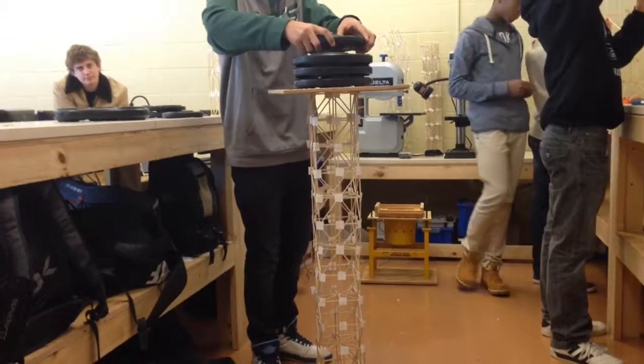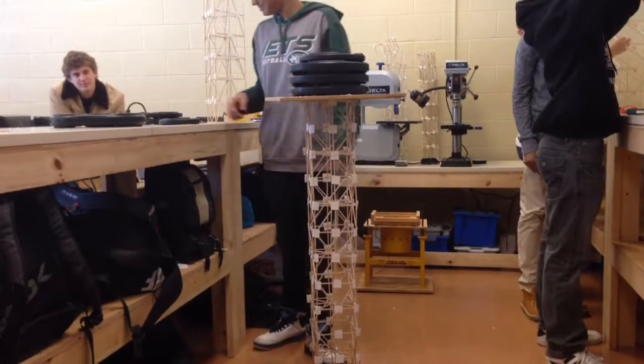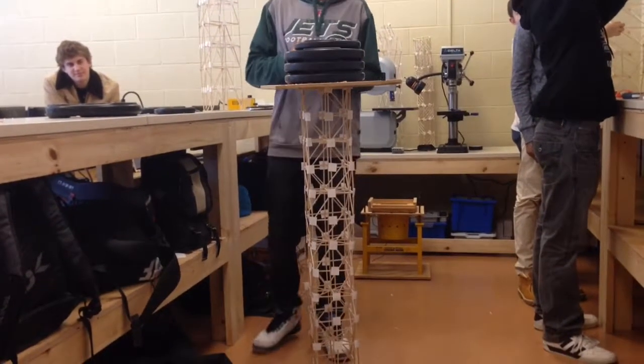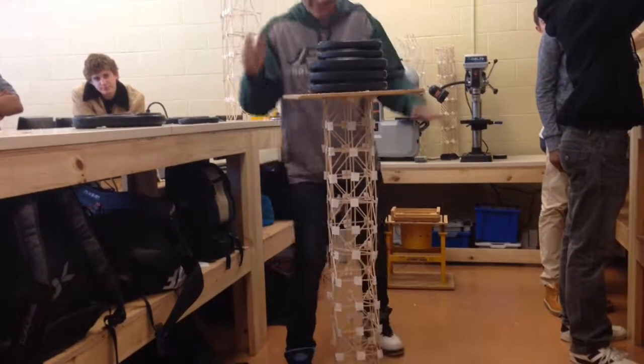I think we got it. Oh, 37.5! He might break it. 42.5, can he do it? Don't. Ooh! Ooh!